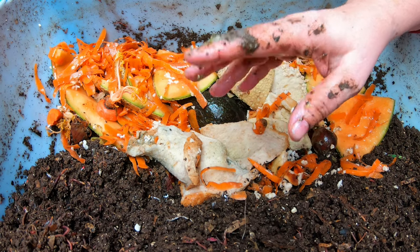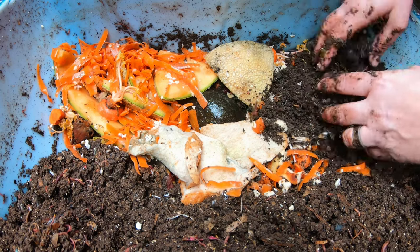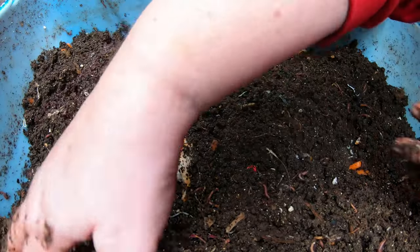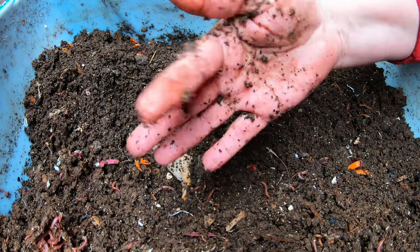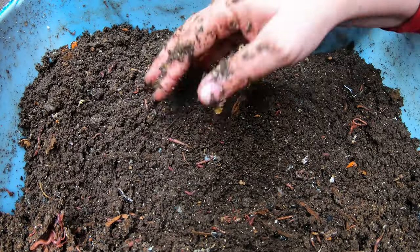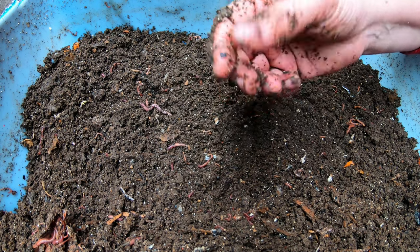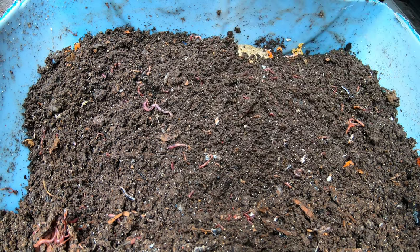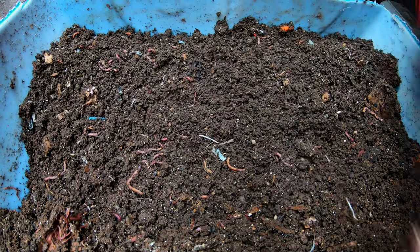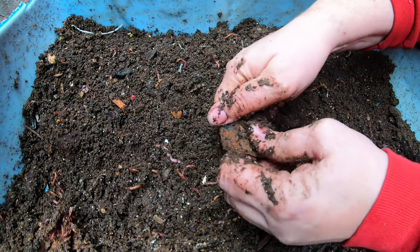We talked about the compaction part, and the next reason bins fail is not having enough bedding — just feeding food and never feeding any bedding. They're not getting any bedding this time because we gave them a lot last time. But if your bin starts to feel sticky, if the castings stick to your fingers like paste, there might be too high a concentration of castings — it might need more bedding to dilute them. Every couple of times you feed, you should try to add some bedding in the form of shredded paper or coconut coir.